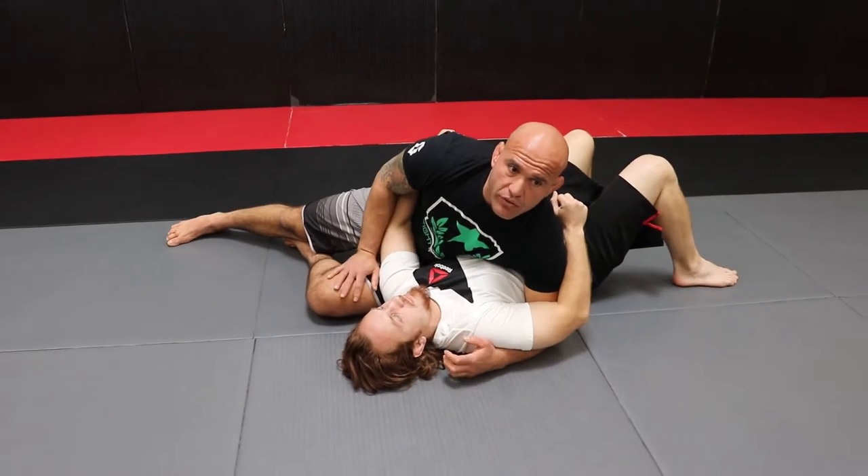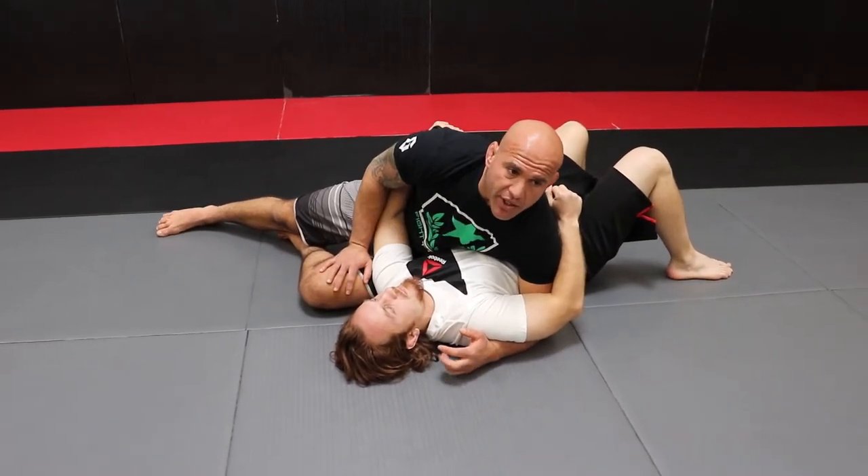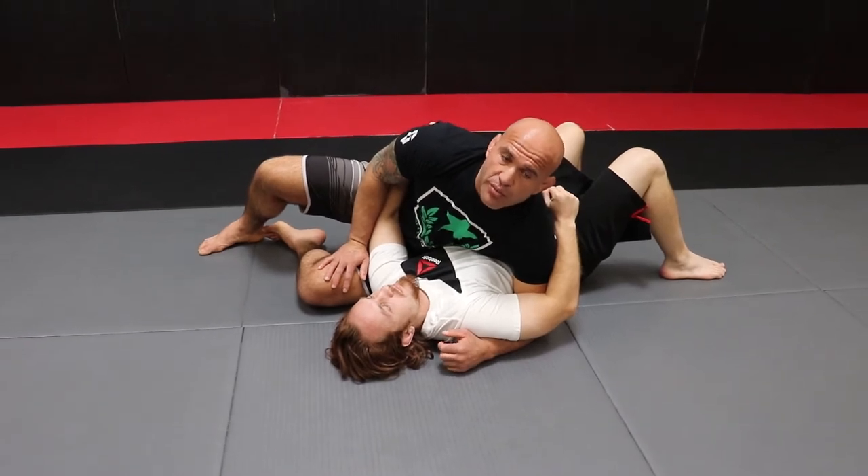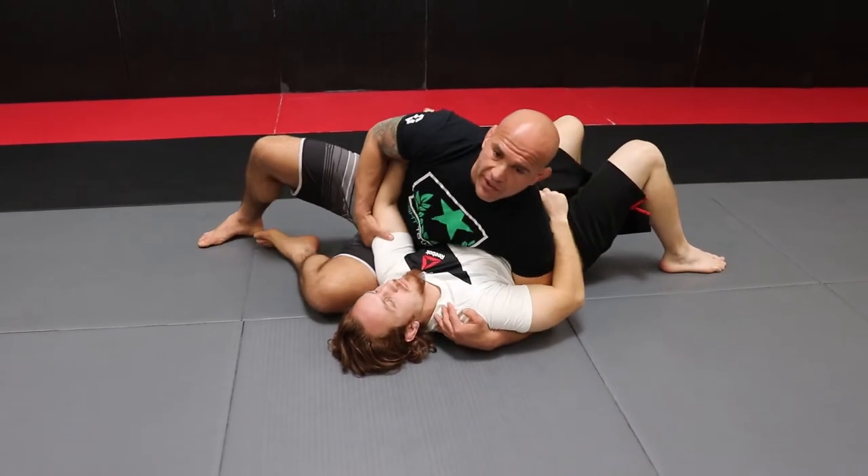So pay attention to those details, drill that as much as you can. All right guys, let's continue the side control transitions we did. Each one of those side controls we did in the previous video, you can land in submissions. So we're gonna work on this side control right here.